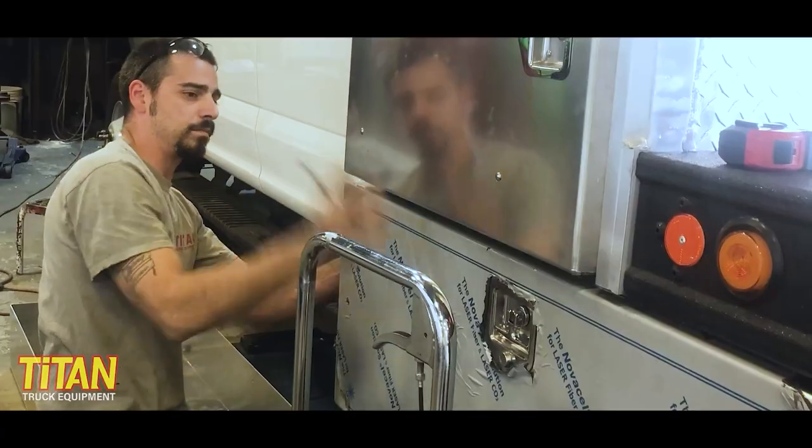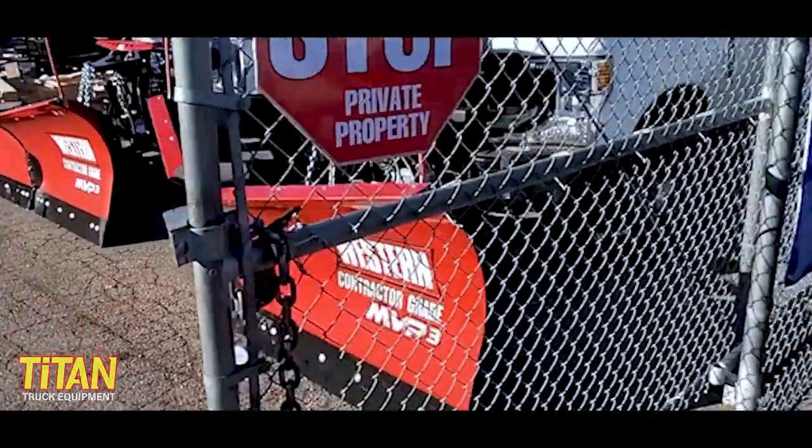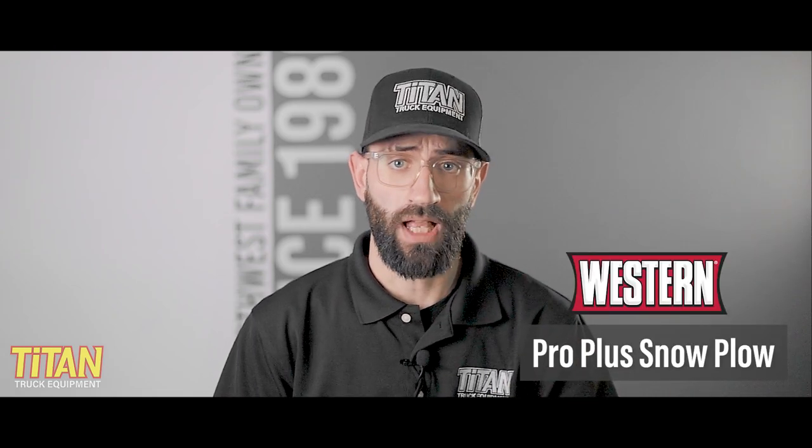But first, why listen to us anyway? Titan Truck has been upfitting trucks and vans for over 35 years, installing thousands of plows. We're also an authorized distributor and installer for Western, Meijer, and Snow Dog plows. In short, our team has probably seen and heard it all, so here's what you need to know about Western's Pro Plus snow plow.